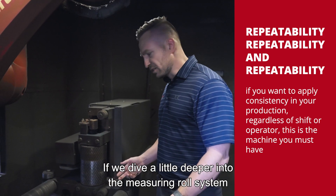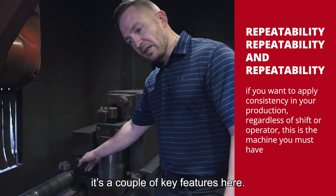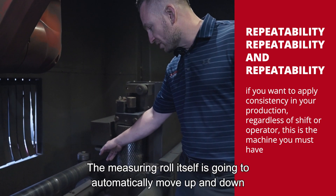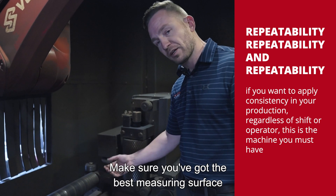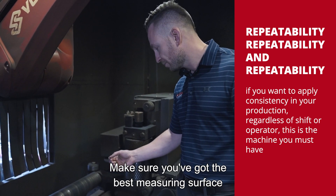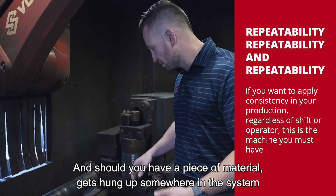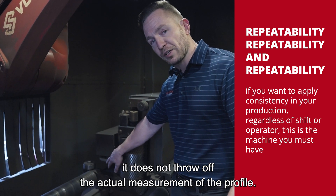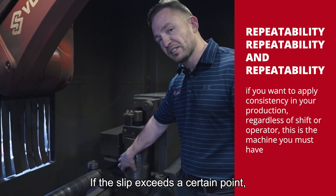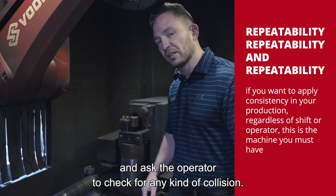Diving deeper into the measuring roll system, there are a couple of key features. The measuring roll itself is going to automatically move up and down to the web or the heel of the profile to make sure you've got the best measuring surface. Should you have a piece of material that gets hung up and the pinch roll slips, it does not throw off the actual measurement of the profile. If the slip exceeds a certain point, the system will automatically pause itself and ask the operator to check for any collision.